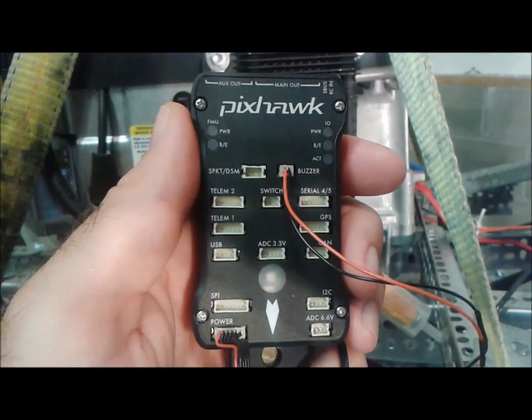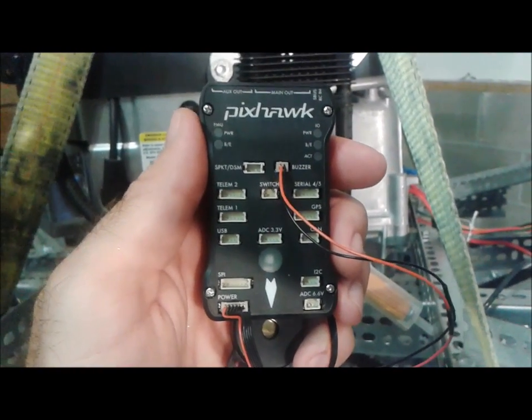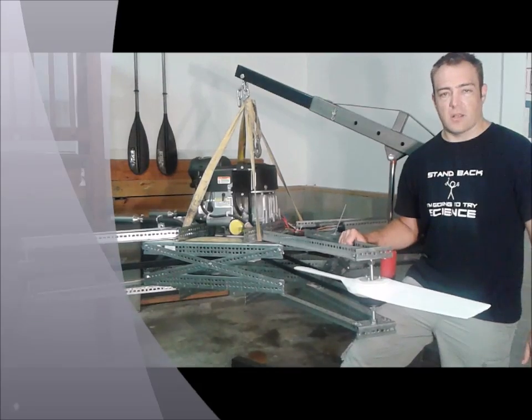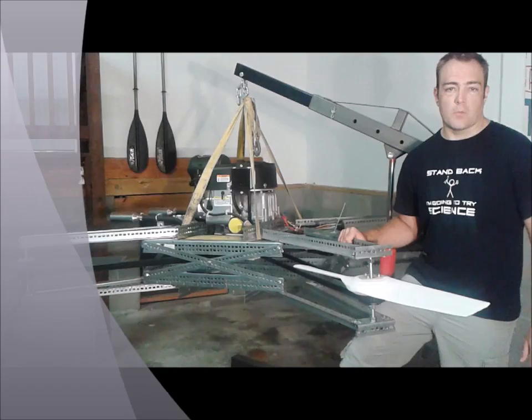For flight control, we used a PixHawk controller running a custom version of the ArduPilot flight software, modified for Goliath's control system. Both the PixHawk and the ArduPilot software are open source.